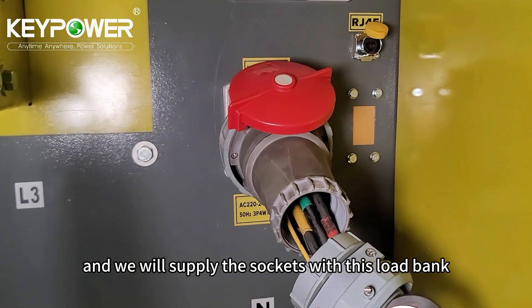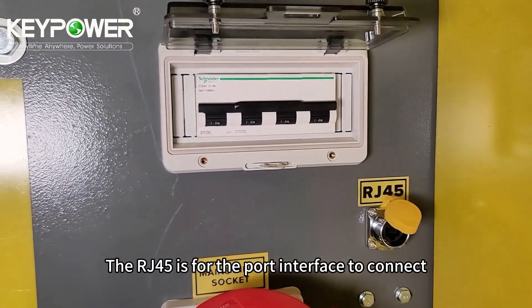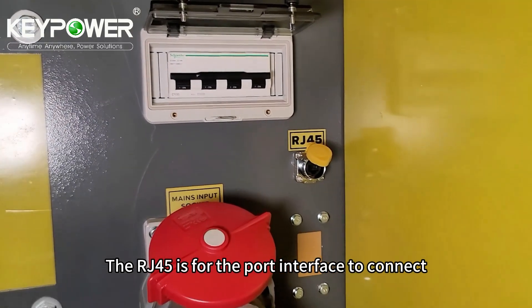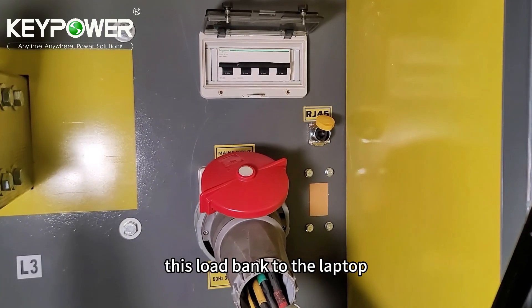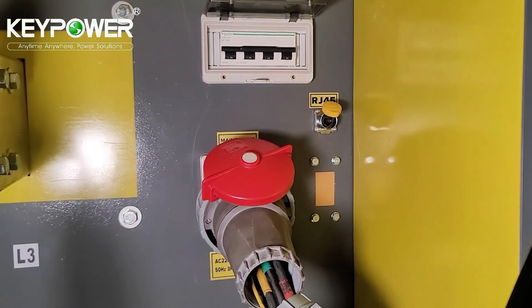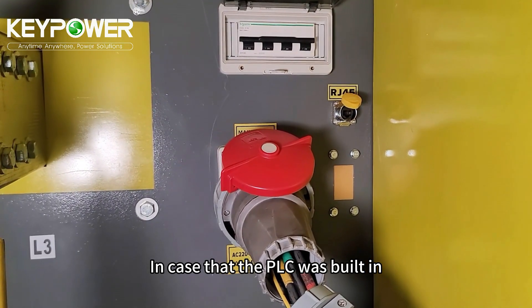We will supply the sockets with this load bank. The RJ45 is for the port interface to connect this load bank to a laptop for remote control, in case the PLC is built in.